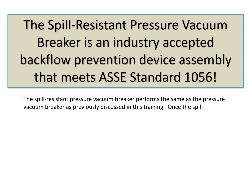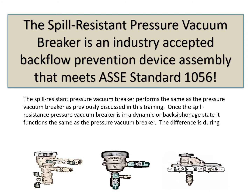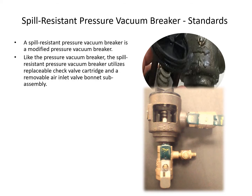Once the spill-resistant pressure vacuum breaker is in a dynamic or back-siphonage state, it functions the same as the pressure vacuum breaker. The difference is during startup. The failures of the spill-resistant pressure vacuum breaker are comparable to the failures of a pressure vacuum breaker.